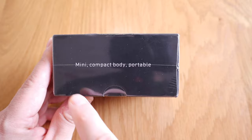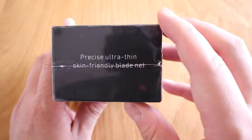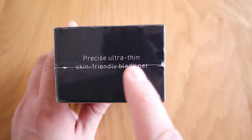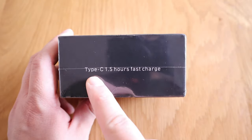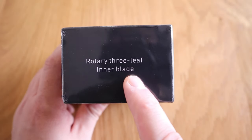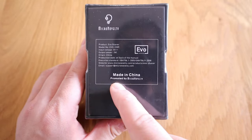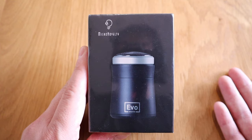Which is a mini compact body portable product. It's a precise ultra thin skin friendly blade net, USB type C, one and a half hour fast charge, and it's a rotary three leaf inner blade. So this EVO looks very similar to the eraser blade, which is a ceramic blade that I reviewed a while ago. I'm sure this also has some of its pros and cons comparing to that product. And this is actually from a company called Micro Novellity.